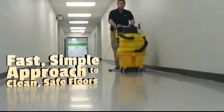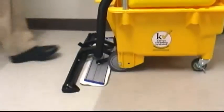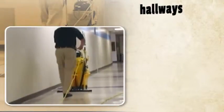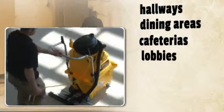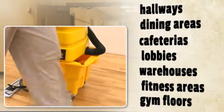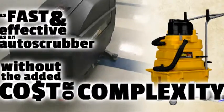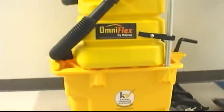It's a really fast, simple approach to clean safe floors. This practical, low-cost system is perfect for high-speed cleaning of hard surface areas such as hallways, dining areas, cafeterias, lobbies, warehouses, fitness areas, gym floors, and much more. It's as fast and effective as an auto scrubber without the added cost or complexity, making it perfect for building service contractors and facility managers alike.